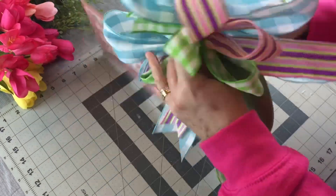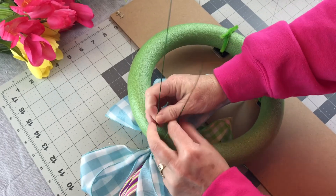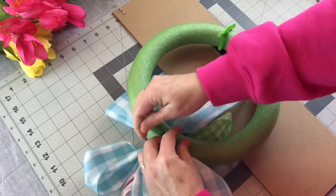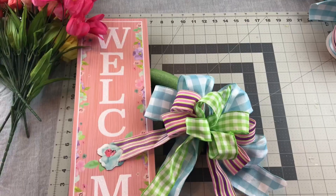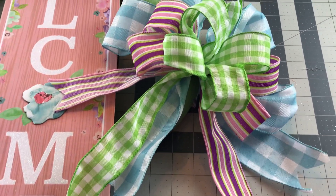So now I'm taking my bow wires, wrapping them around the styrofoam wreath ring, then going to the back, twisting those wires a few times, going to cut them off short and fold them down. And then you have to fluff your loops again on your bow.